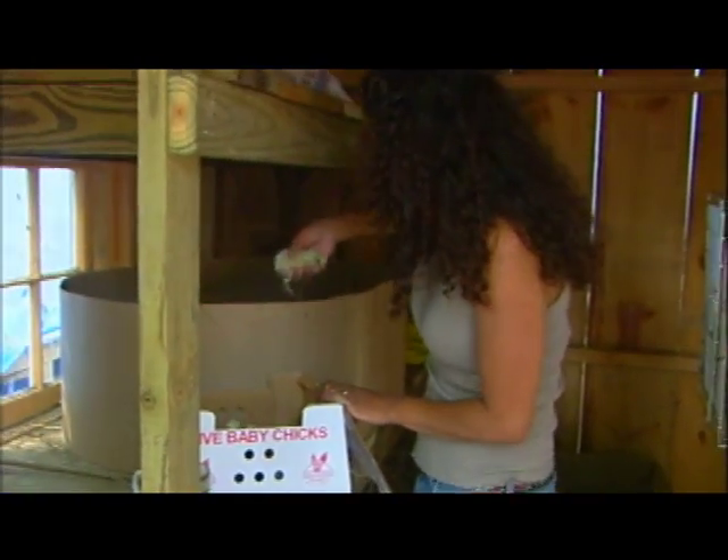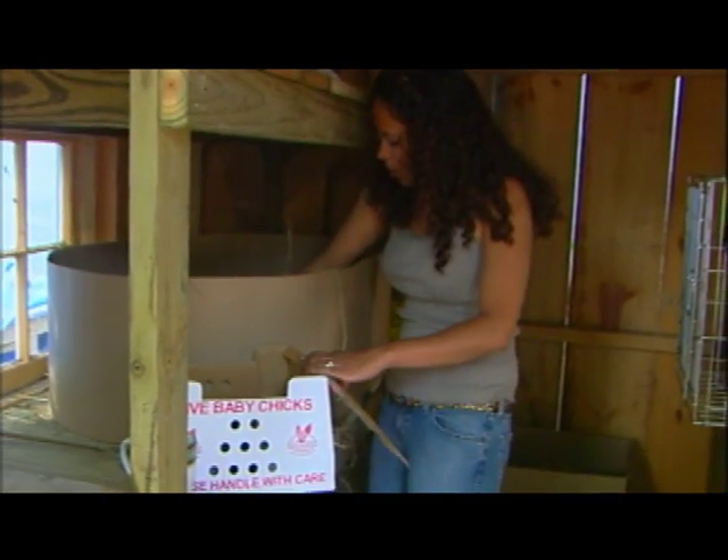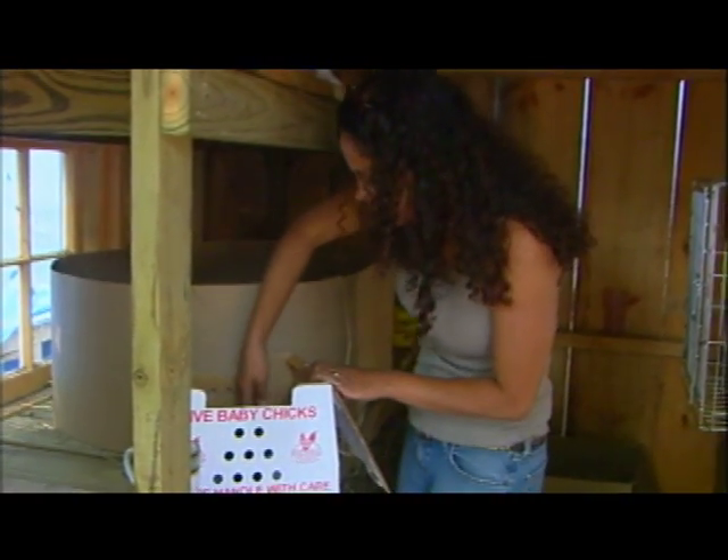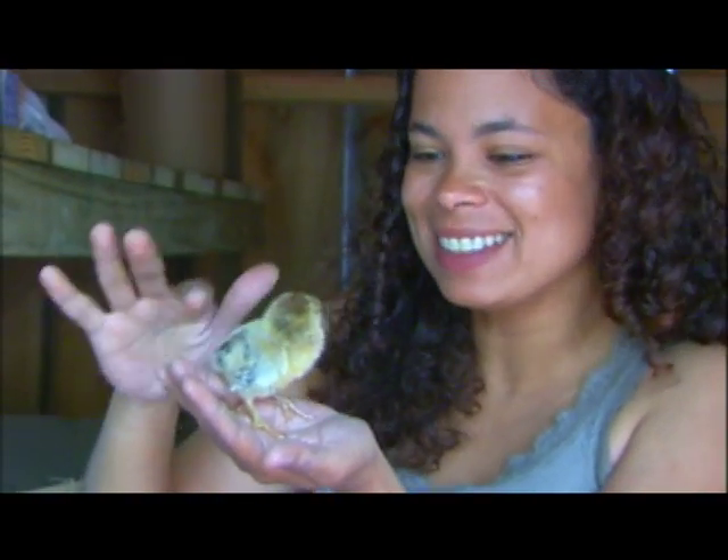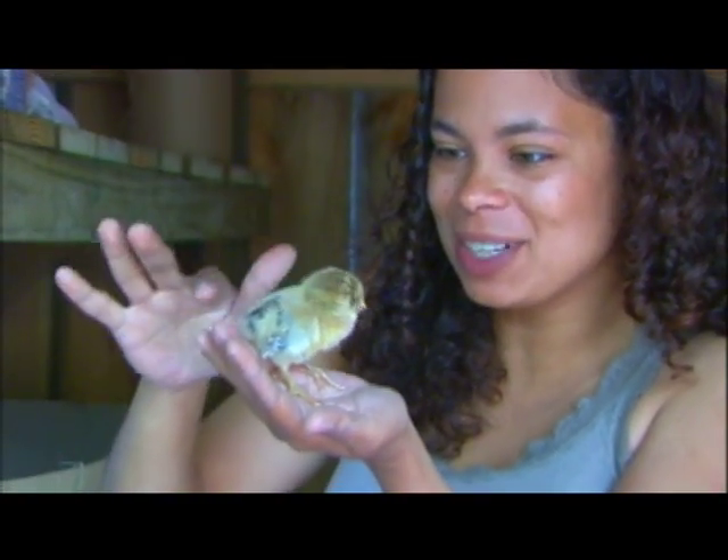Oh my goodness! I think these are the Araucana and they lay blue eggs, so I can't wait for Easter.